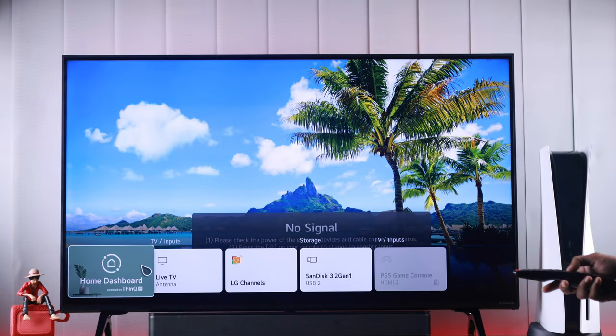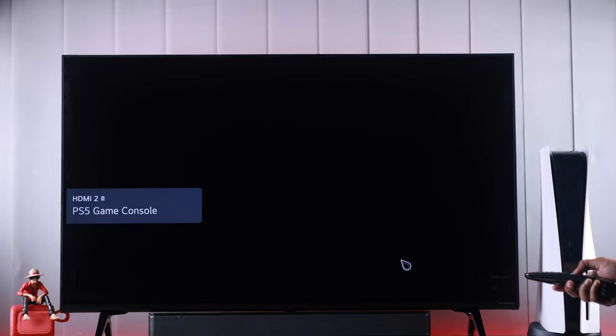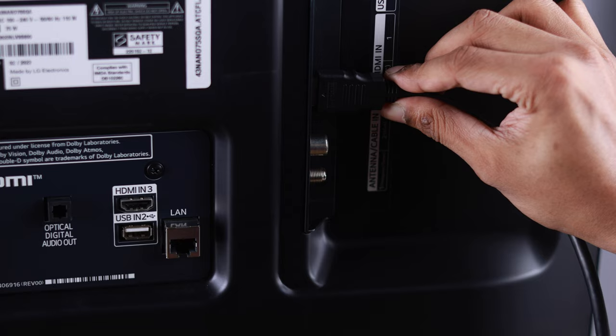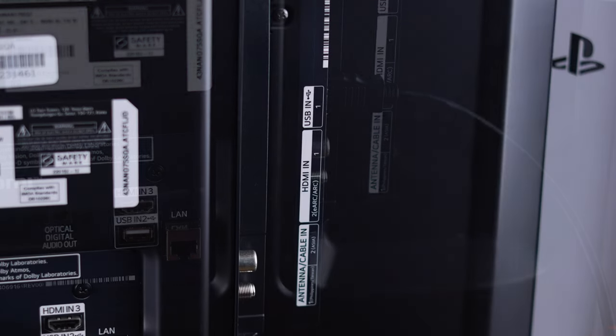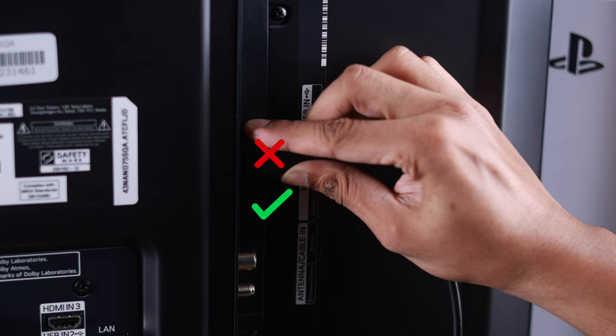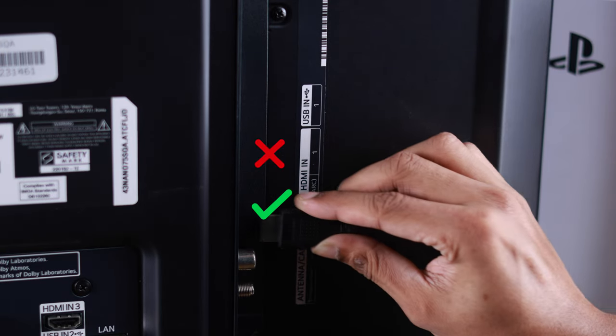Even after selecting the source, if your PS5 still doesn't show anything, then make sure that the HDMI cable you're using is connected properly and not damaged. You can try switching to a different HDMI port, and if you're using a TV, it's recommended that you connect your PS5 through the eARC port.